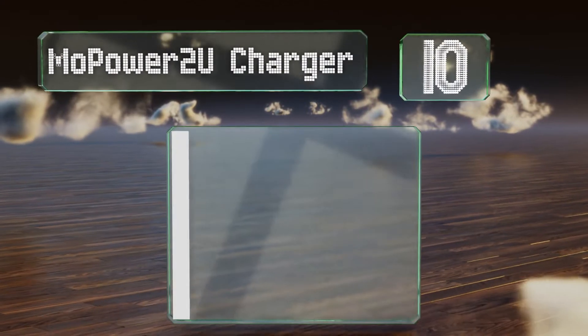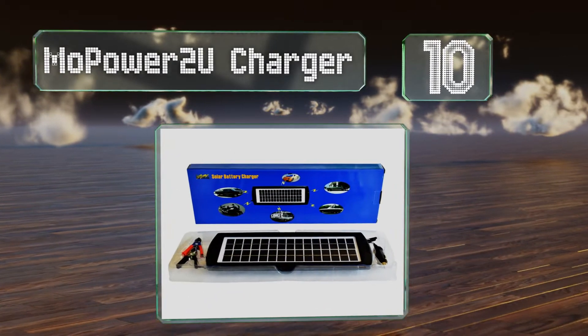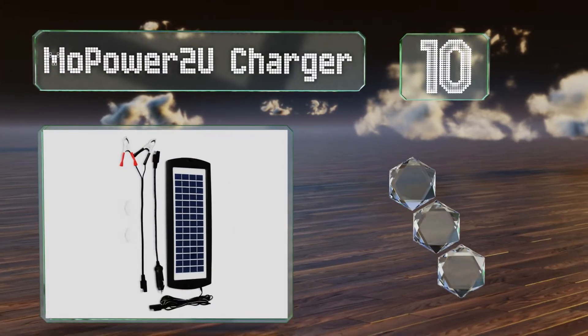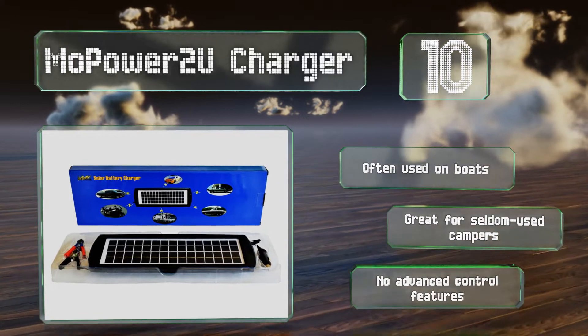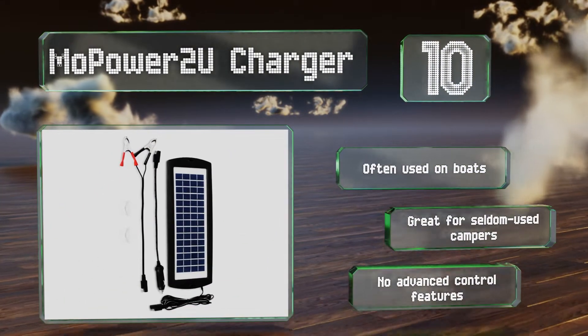Starting off our list at number 10, a relatively compact piece of equipment, the Mopower 2U charger attaches to a surface using suction cups and claims a 3W output. Its weatherproof casing should stand up to wind and moisture whether you're on land or at sea. It's often used on boats and great for seldom used campers. However, it has no advanced control features.